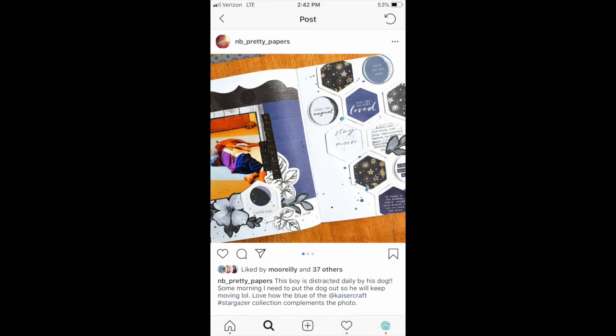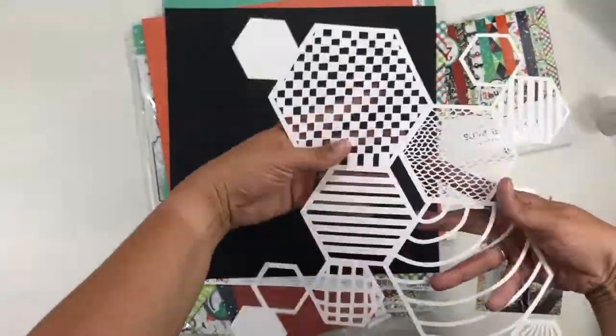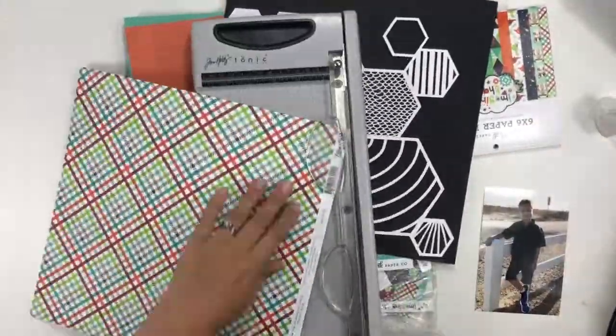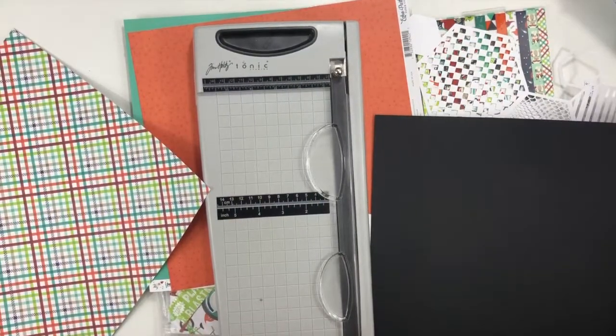Hey guys, it's Christina from Redefine Creative and I am super excited to be joining the Crafty Maven Getaway ladies for a YouTube hop today. Basically, we were all given one of the other ladies in the Crafty Maven Getaway and we are scrap lifting that person.